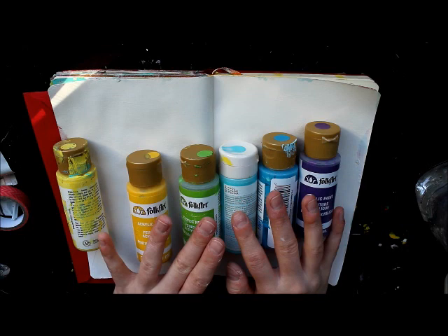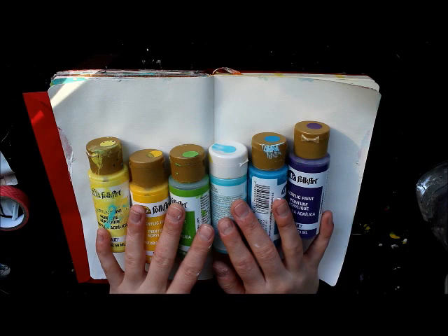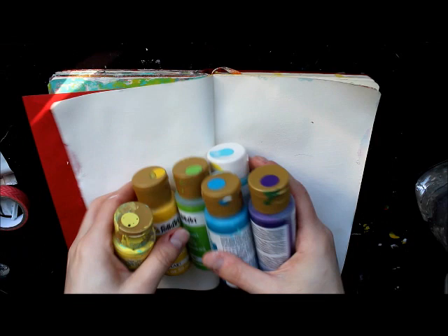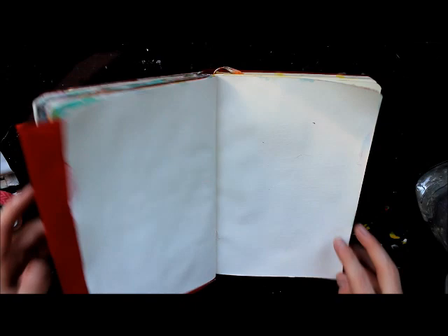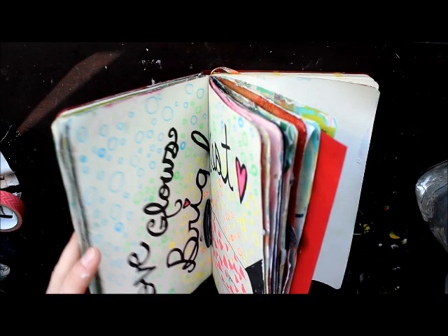We're going to try and use this color scheme for this art journal page. I don't know if I'm actually going to use them as paints — I was thinking of going with my art markers and trying to create some sort of watercolor effect. Then I'm going to make some sort of vase or flower holder with flowers coming out, made dimensional with coffee filters. I haven't done anything too dimensional in this book because I don't want to fight with the page.